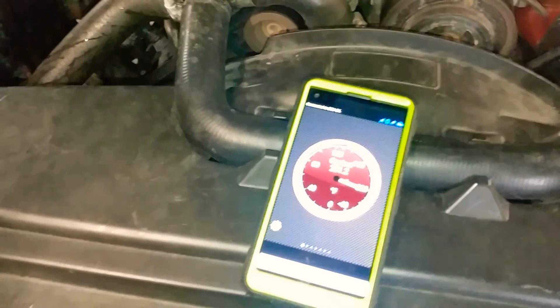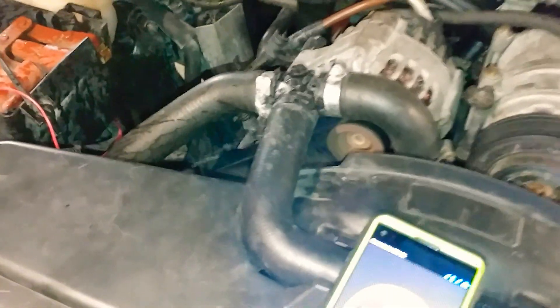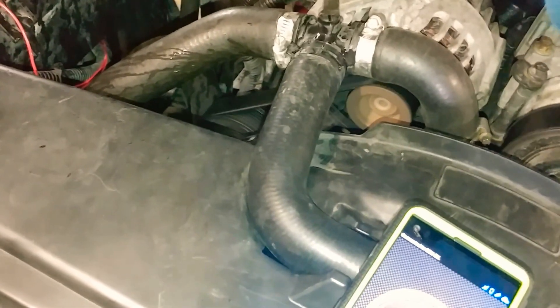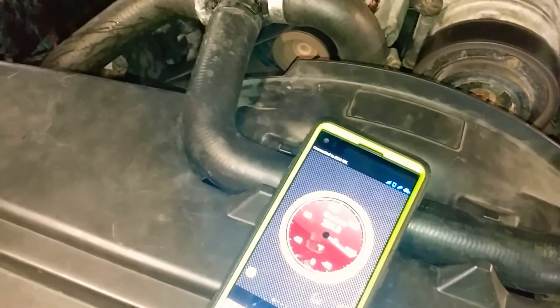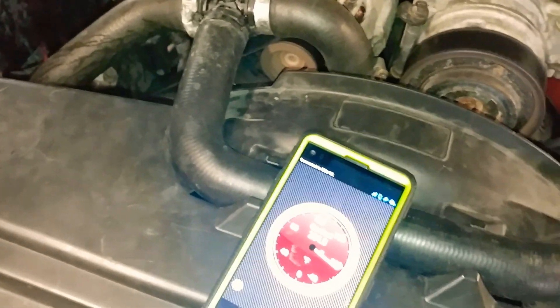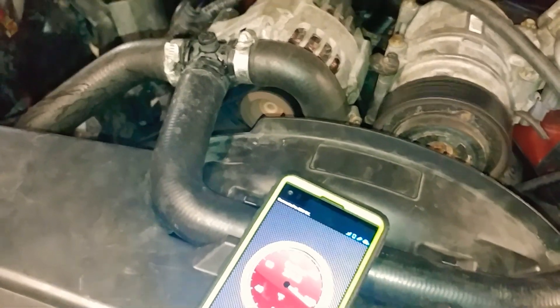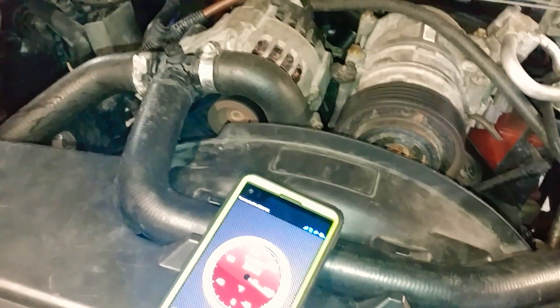Another thing I wanted to mention: when you get above 200 to 210 degrees, you're going to start hearing a ticking noise. Sometimes it's a slipped liner, sometimes it's just your rockers. I've come to learn that if you have a 180-degree thermostat, your coolant and oil stay a lot cooler and you don't start hearing that chatter.